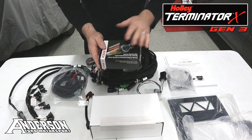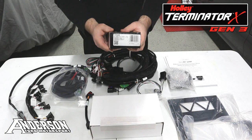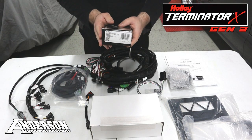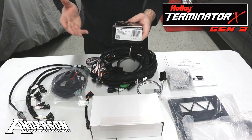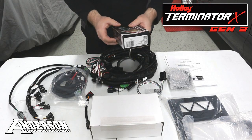And to mention once again, you also get an OEM Bosch wideband sensor, part number 17025. This is an OEM sensor — not an aftermarket or off-brand sensor — but an OEM Bosch, so that's another nice piece included in the kit.